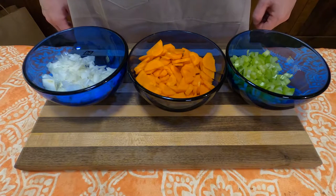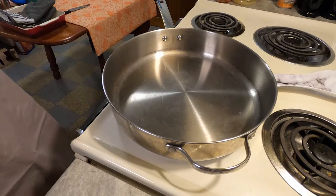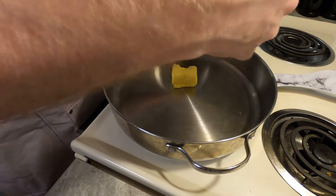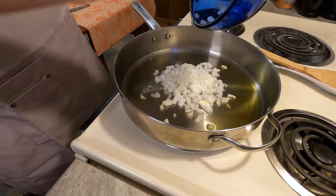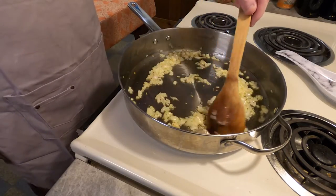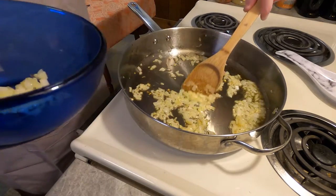We move on to the stove. In a pan, you'll want to put one quarter cup shortening and heat that up to brown your onions in — oh my god, well, it's what it says, so we gotta do it. Cook the onions until they get nicely browned, then set half of them aside into a bowl for later.